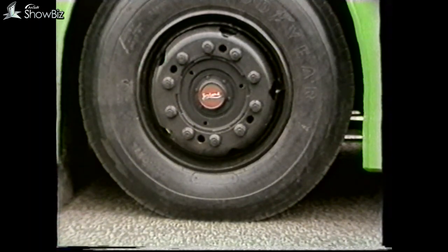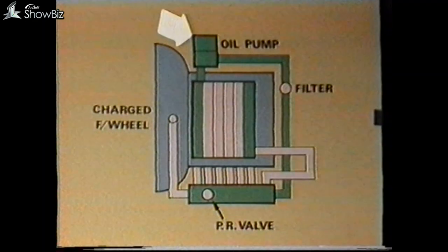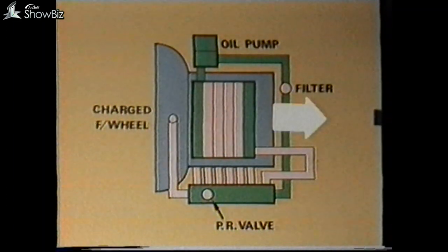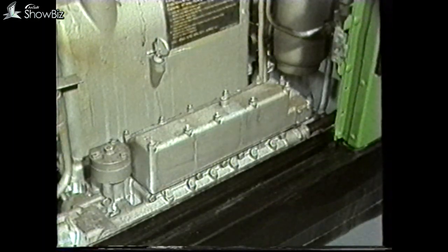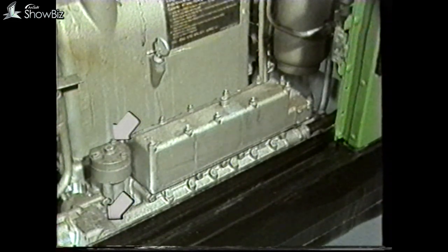But if the engine still revs freely, there are four possible causes: oil pump failure, oil pump drive failure, a fault in one of the pressure relief valves in the EH block, or a failure in the final drive. If the final drive is in order, we should first look at the pressure relief valves — they should be removed, checked for damage, cleaned, and then replaced.